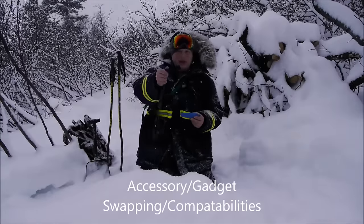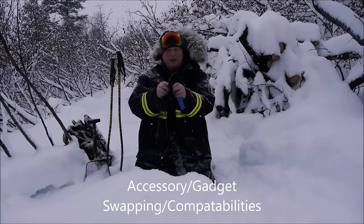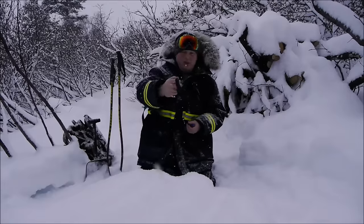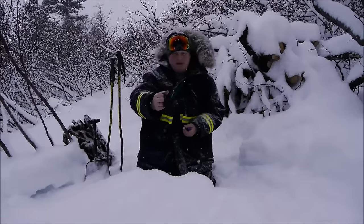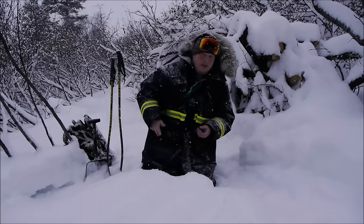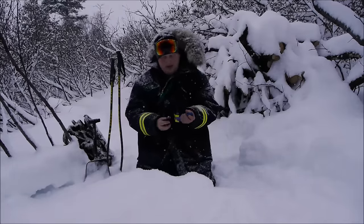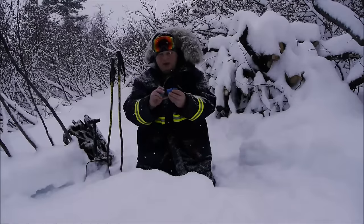This is actually an accessory — this part here. When you've bought the Mora multi-mount system, this is a way to pull it out of your multi-mount and affix it to your belt or a button on your overalls or whatever. What's cool is that it lends itself beautifully onto the Mora Eldris.